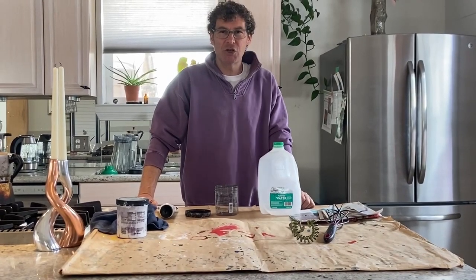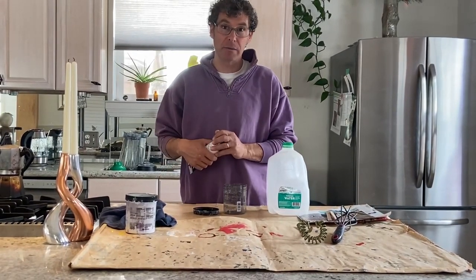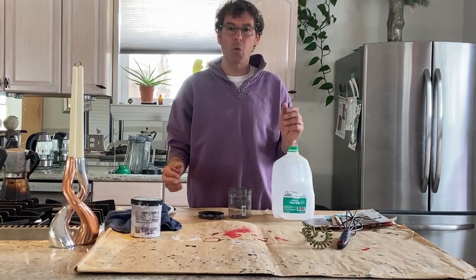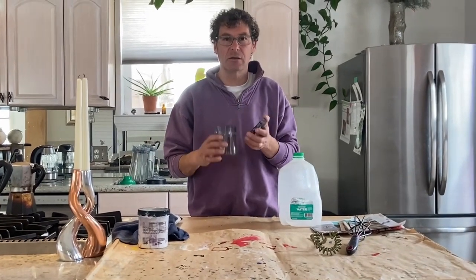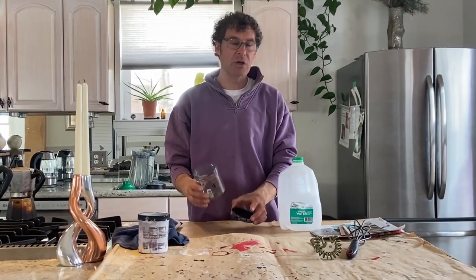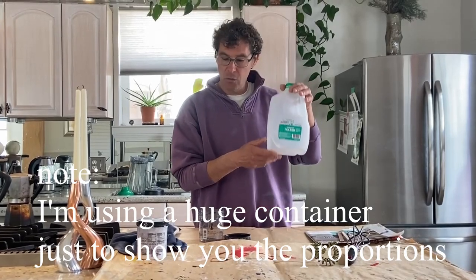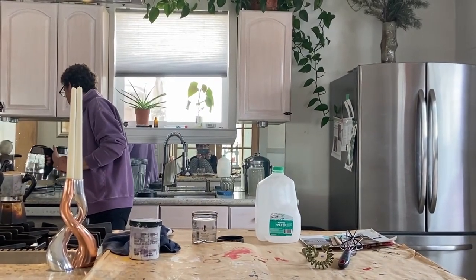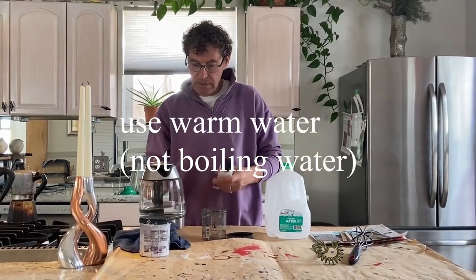Welcome again to my kitchen. This video is about how to make white paint. What you will need is a container with a lid, because you will be shaking and mixing it, so you need a lid — you can use any kind of container. You will also need purified water; I already warmed up some water here.